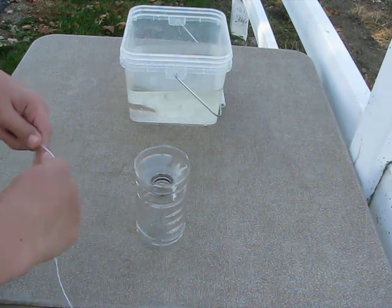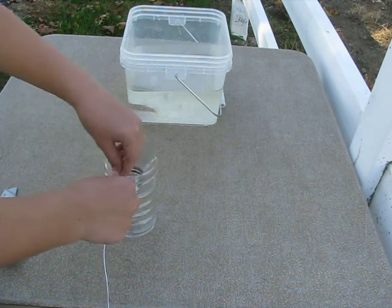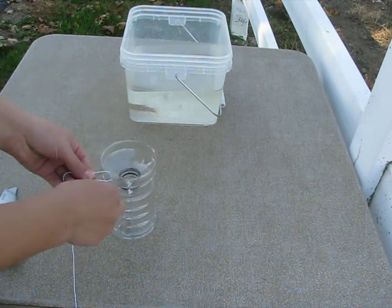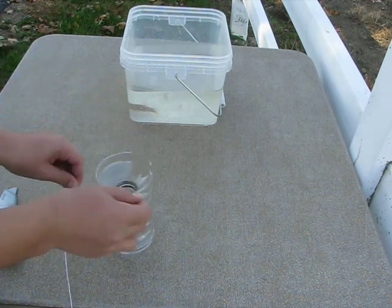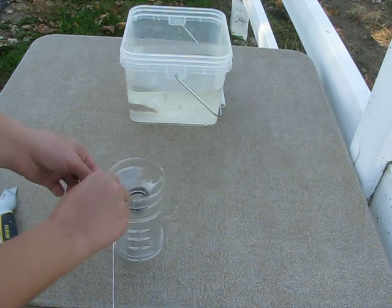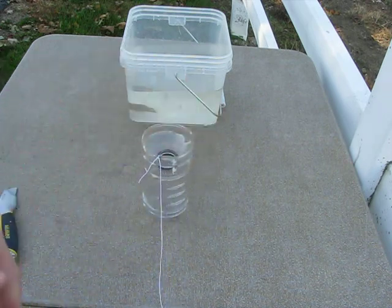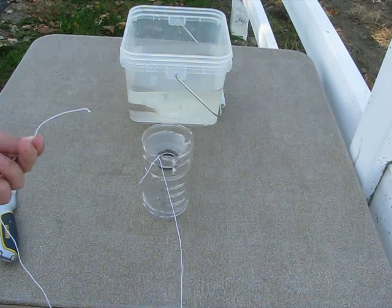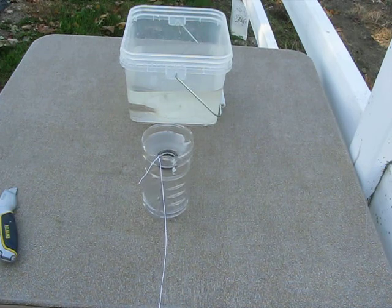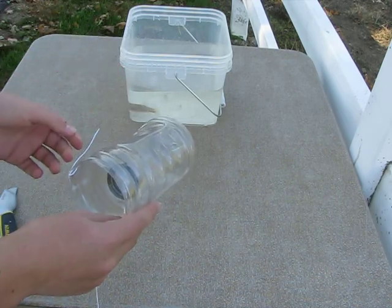Next, take your string and put it through the hole. It doesn't have to be any fancy type of tying. Then you can just put the other end of the string on a post or around a tree that's near the river. And it's that simple to make one of these traps.